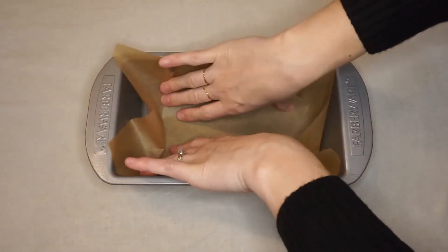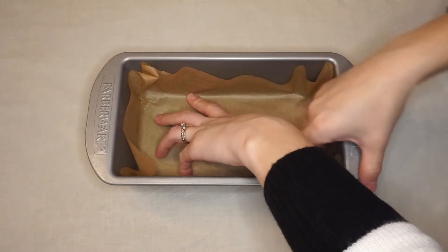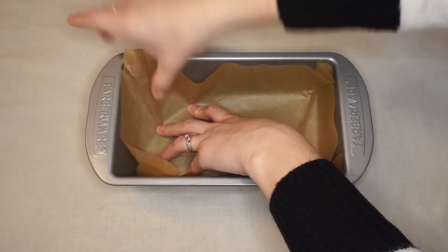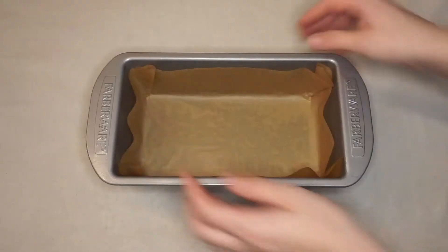The spray just helps the parchment paper stick a little bit so that it doesn't float back up. Try to get your fingers all the way to the corners and fold up the sides of the parchment paper so they're not sticking out into the middle — it'll make it easier to add your fudge in later. Now that our pan is all prepped, we can move on with the rest of the recipe.